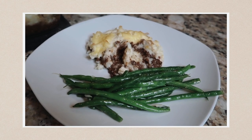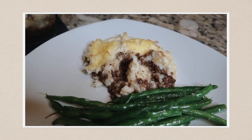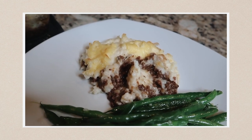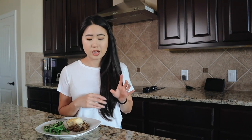I did pair this with some green beans because I needed a little bit of greens with this dish. Just looking at it, because my meat was really greasy, it didn't look that great. That could be because of the meat I used — if you use lean ground beef you might not have that issue, but I did with the beef from my grocery store.